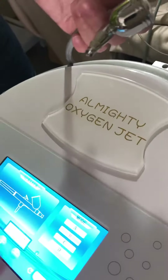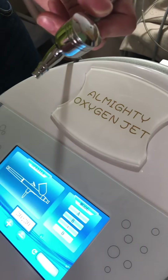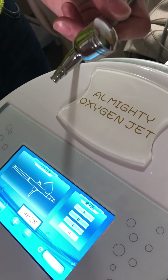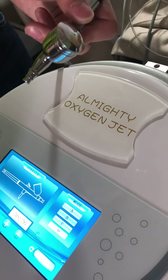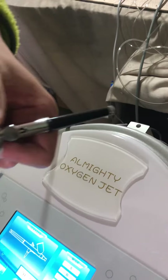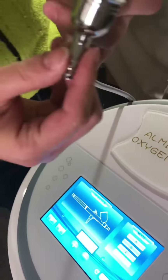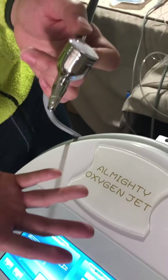The sprayer also has modes B, C, and D. You can put some oils or other treatment chemicals into the sprayer, and they will be spread out together for treatment.